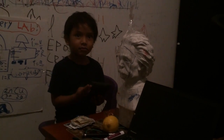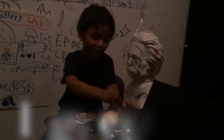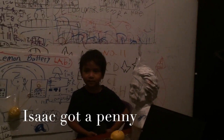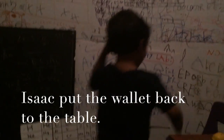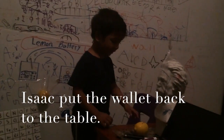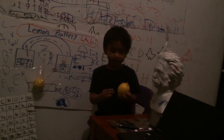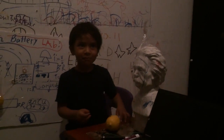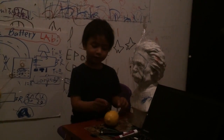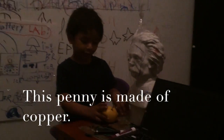Hopefully my dad won't see it. I have a copper. I'm going to put the wallet back to the table. I've got my copper from my dad's wallet. Now I'm going to use it to make a lemon battery. This penny is made of copper.